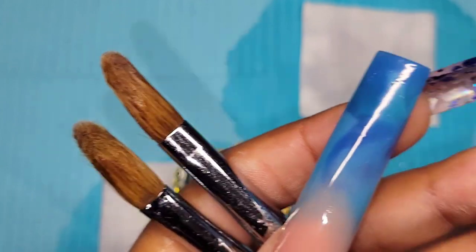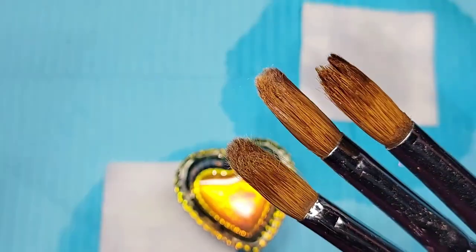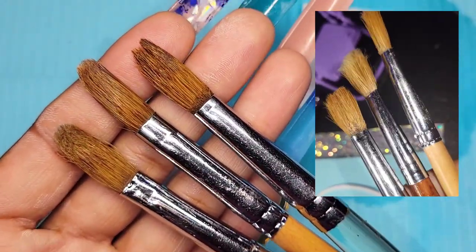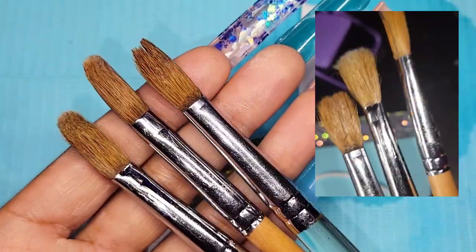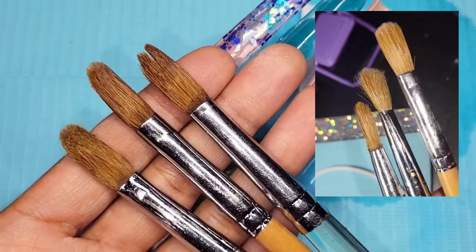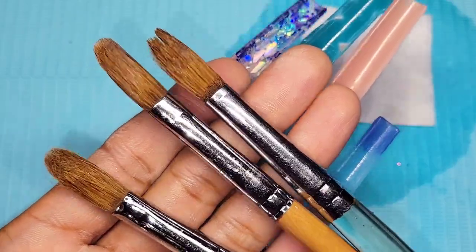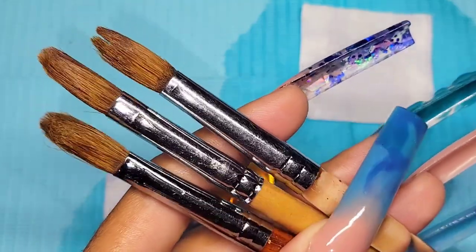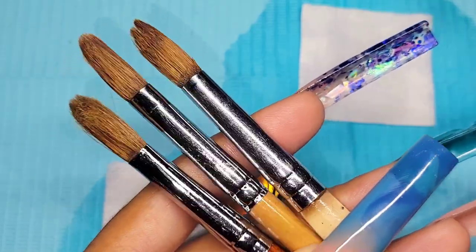Thank you guys so much for watching — I appreciate you so much. I'm gonna show a little clip of where we started and where we are now. It made a big difference even though I had the worst-case-scenario brushes. I'm just proud of where they are now and I'm gonna take better care of them. You could easily toss your brushes and go buy new ones, but you don't want to have that kind of mindset — cherish things, take care of them, and they'll last and take care of you.